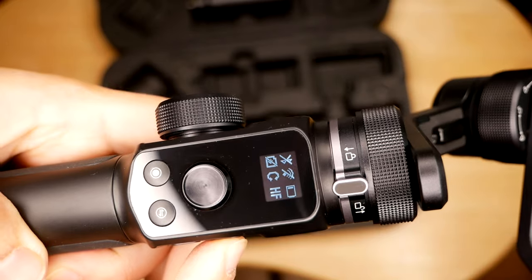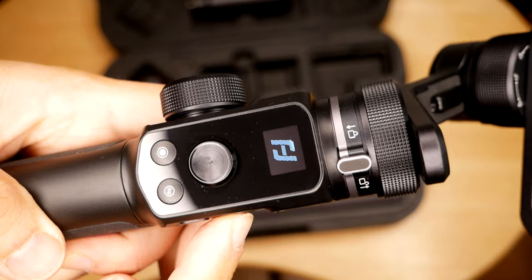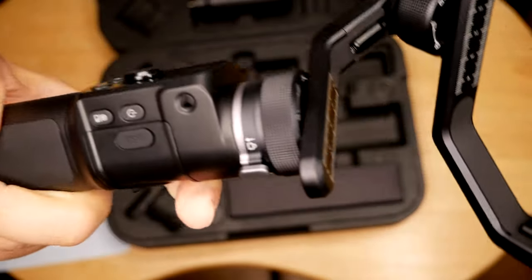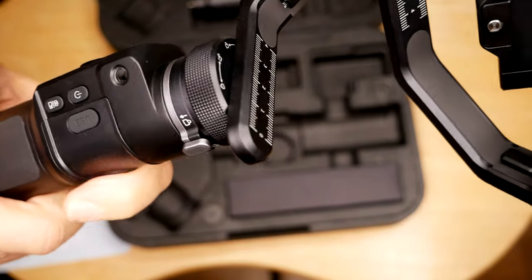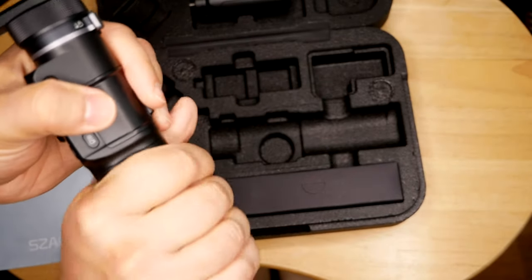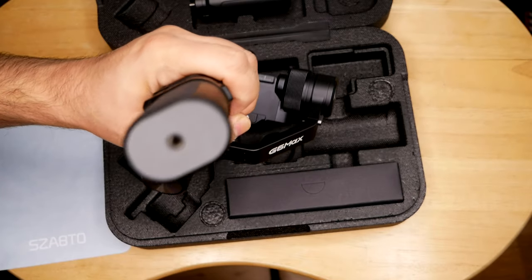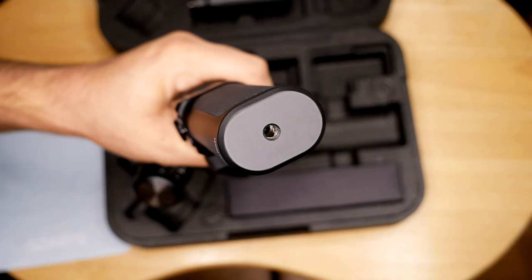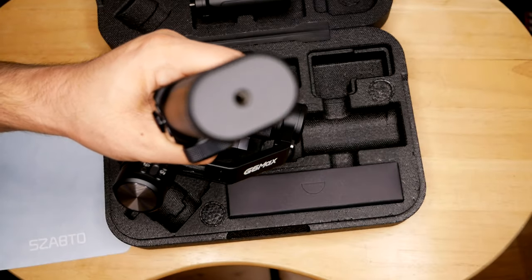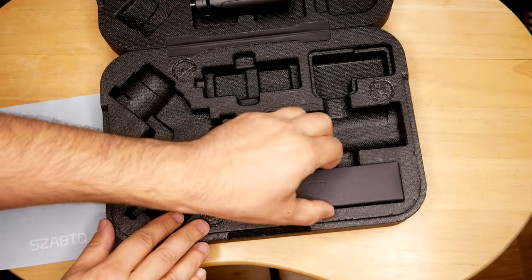When I switch it on with nothing mounted, it vibrates quite aggressively — that's standard with most gimbals if nothing is attached. It's got rubber grips so it won't slip, and on the bottom there's another thread hole for connecting other devices like a microphone or flashlight.